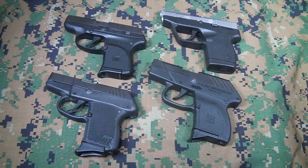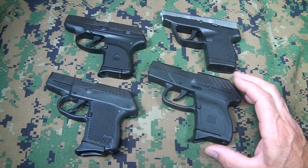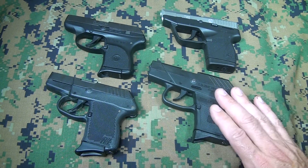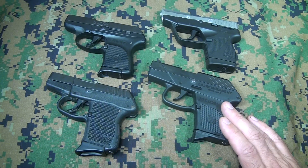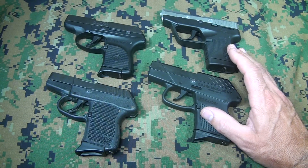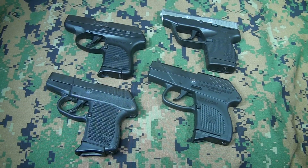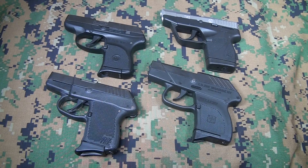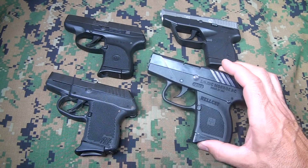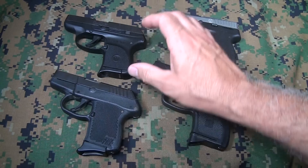With concealed carry on the rise, more and more people are getting their license. The little micro subcompact pistols are really taking the market — they are coming out right now with a lot of nine millimeter subcompacts. But here are some of the standbys that have been around for a little while, and these are all four very comparable — some of the smallest 380s on the market.